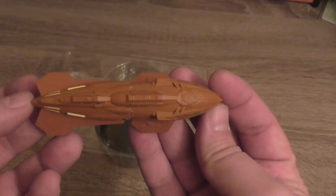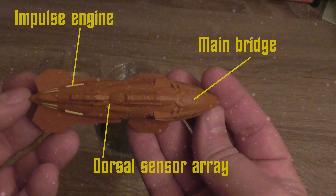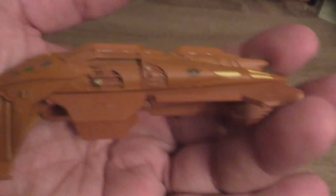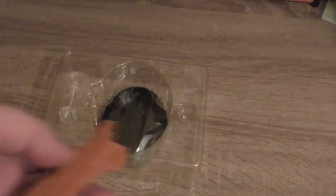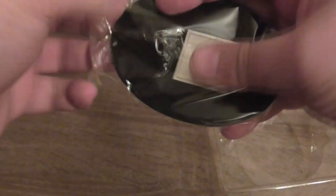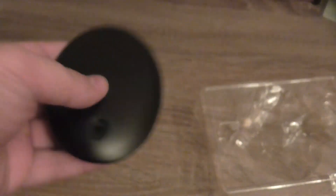This is another one of the bug-shaped vessels, and here you can see some more information about the ship from the top point of view. On the bottom there is a sticker saying that this is a Kazon Raider, along with the standard trademark and copyright information — trademark and copyright 2017 CBS Studios Inc.